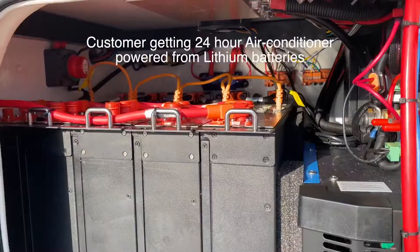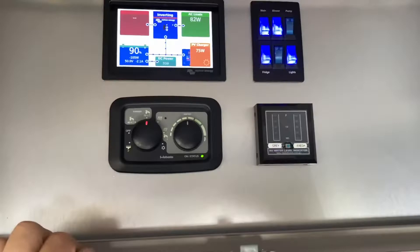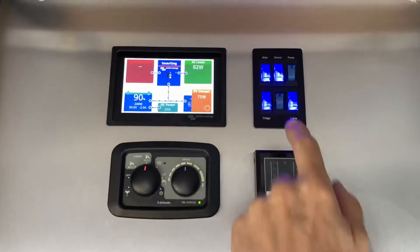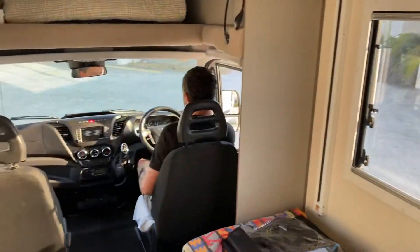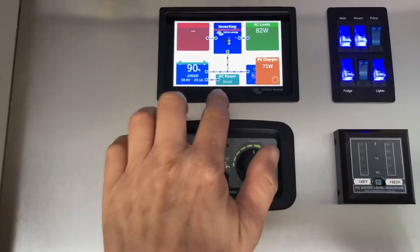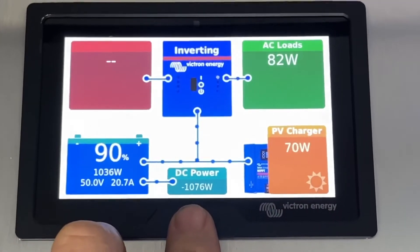Everything else is running up inside, including the solar. What we've added into this one is we've changed to breaker switches with everything running. Tom fires it up and you can see here that we're putting in up to about 1200 watts of power.